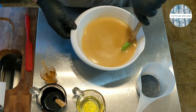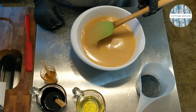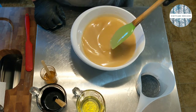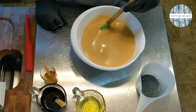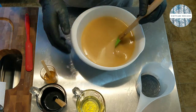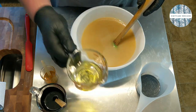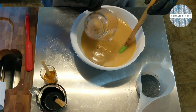I'm going to go ahead and fragrance all of this. You can see I've got a very nice light trace — this is actually just past emulsion. I'm soaping just over 100 degrees today; the oils were about 115 and the lye water was about 100. You want them to be generally between 10 and 20 degrees of each other. I've got my fragrance oil here and I'm going to add the whole thing.